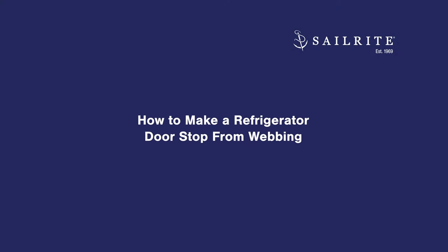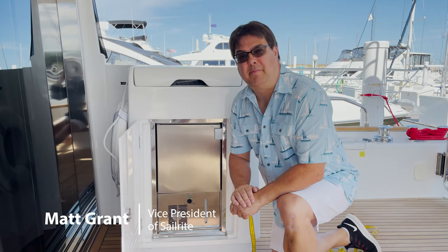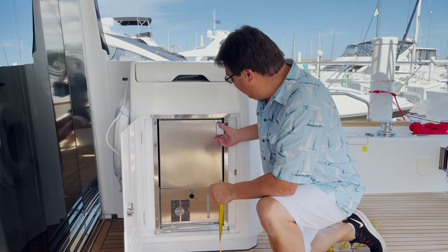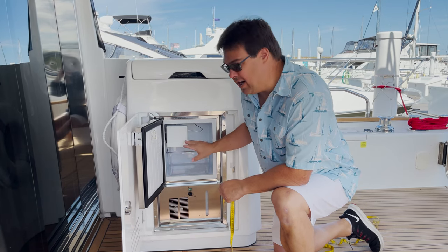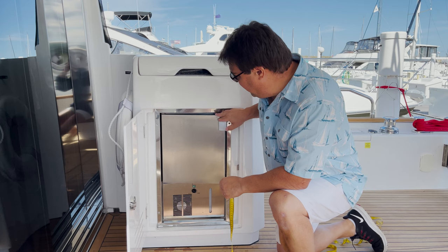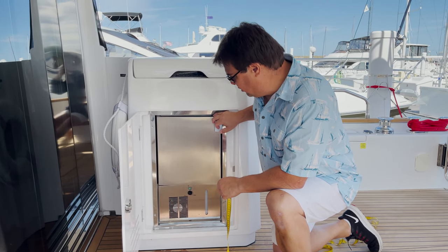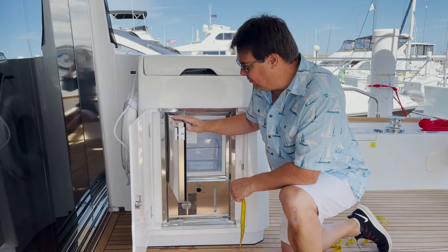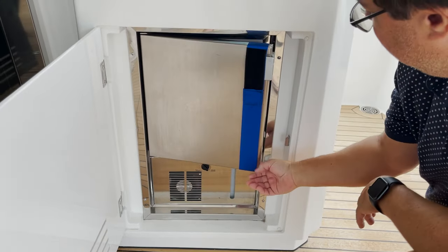At the end of this video, there's a full materials and tools list. At the end of boating or camping season, you'll always want to turn off and clean out your ice makers or your refrigerators. Get them as dry as possible so you don't have a mold or mildew problem. And then we want to come up with a way to keep the door from closing in storage, so we're going to create a very simple webbing strap that goes around the door and keeps that from happening.